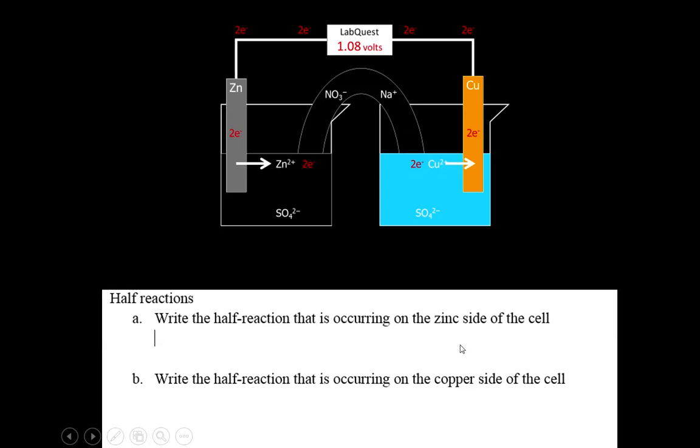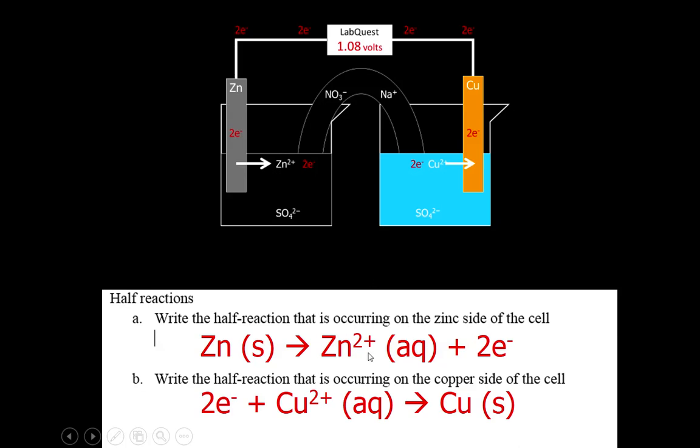There are two half-reactions going on overall. We have zinc solid turning into aqueous zinc 2+ plus two electrons — this shows that the electrons are originally with the zinc and now they're separate. On the other side where reduction is happening, two electrons plus copper 2+ gives us copper solid. So on one side we have oxidation and on the other side we have reduction.